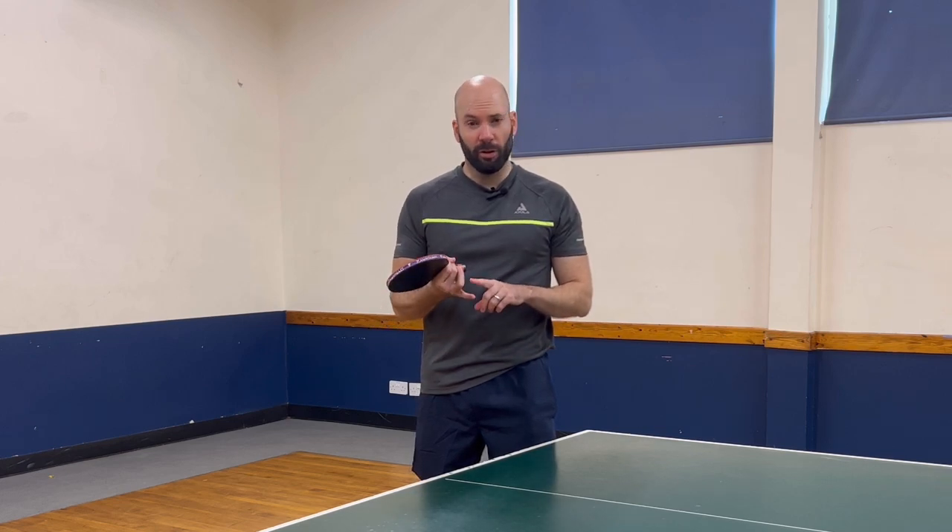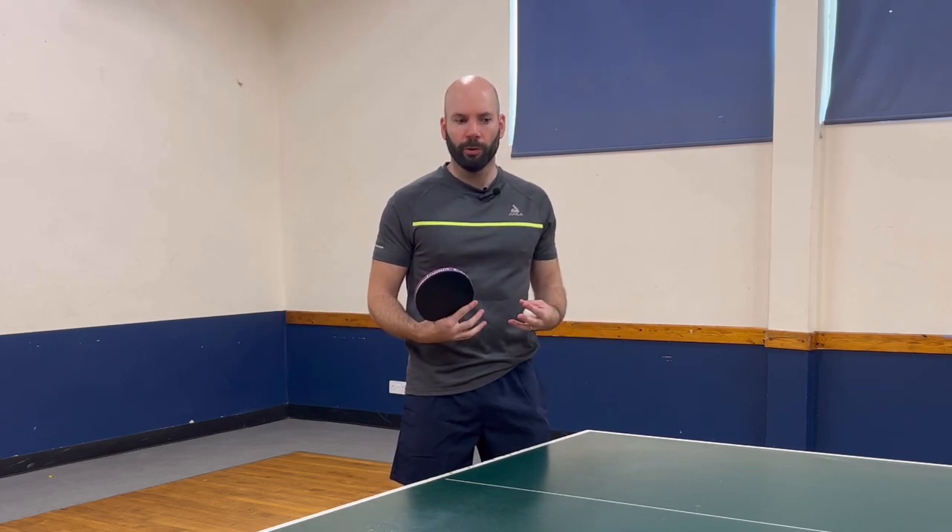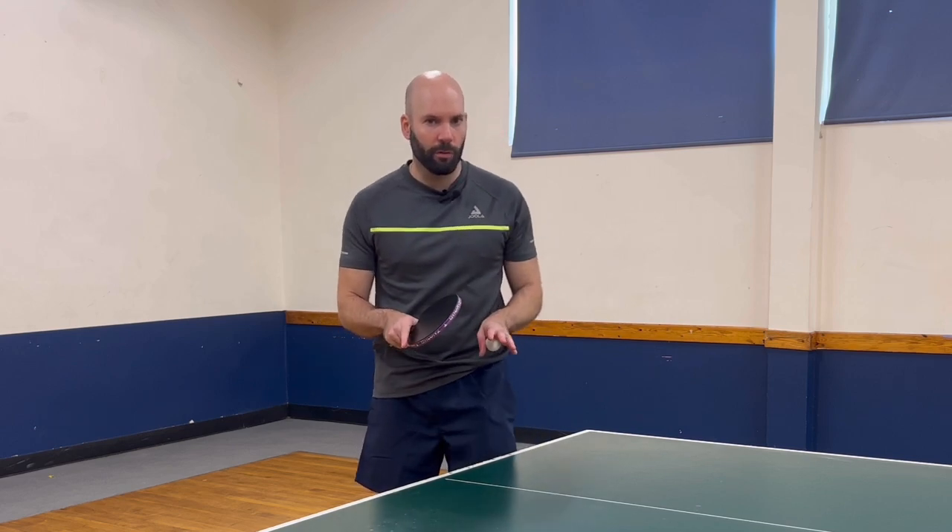Serving short is a really crucial thing to be able to do. We want to be able to stop our opponents attacking if we possibly can, and then also use our short serve to try and create opportunities for us to make that first attack, giving ourselves a better chance of winning the point. So it's crucial to be able to serve short.